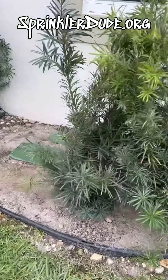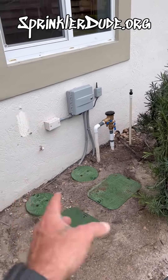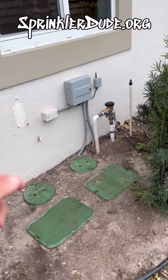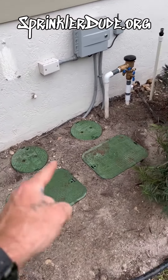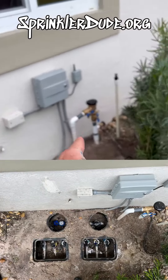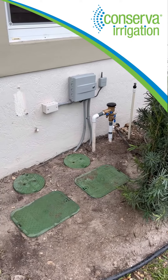Unfortunately my phone died so I wasn't able to film putting all of this back together, but here's the finished product. We've got our Pro HC 600 on the wall here for six zones. We've got three valves in this box, three valves in that box, a master valve in that box, and the flow meter in that box, and we've got our backflow here. And this is a conservative irrigation smart upgrade.